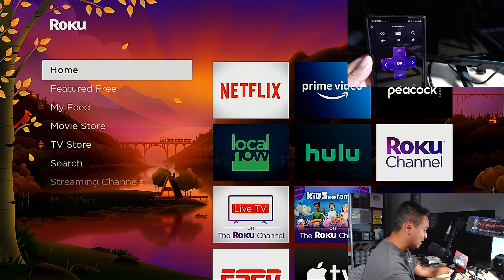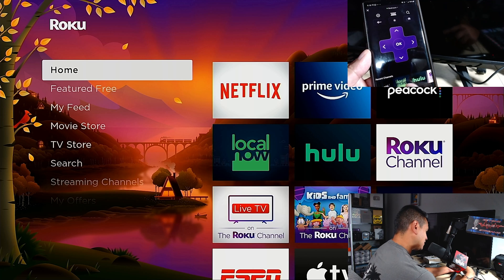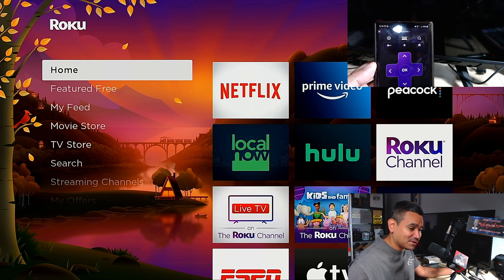It also has a headphone jack feature — if you want to listen privately, just plug headphones into your phone and it'll play through them. You can also see your recent channels, which are all the channels built into your Roku. Very easy to use. Let me know what you guys think — I wanted to give you something really simple.